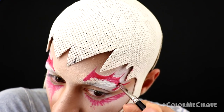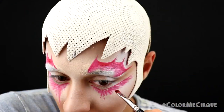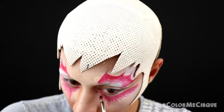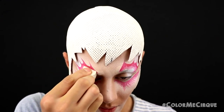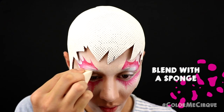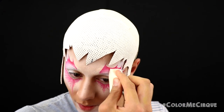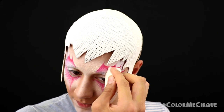Continue to finesse and blend the shapes on both sides. The key thing to keep in mind is that the line under the right eye needs to be longer than the line under your left eye. To finalize the blending, I'm taking the sponge with white foundation and lightly tapping on top of the eyebrow to blend the red shape with the white already laid down on the face.